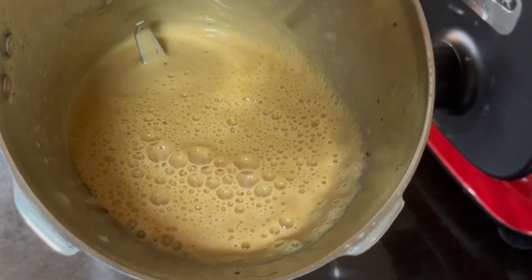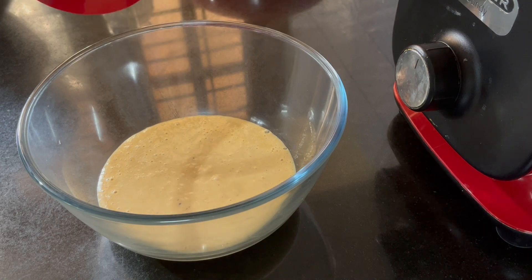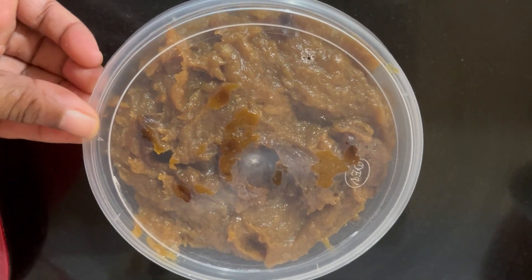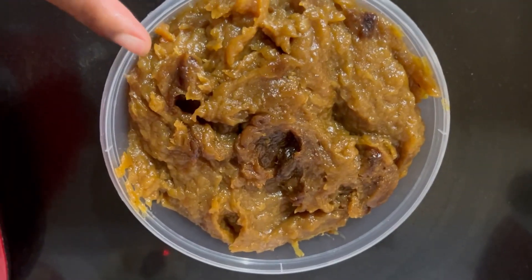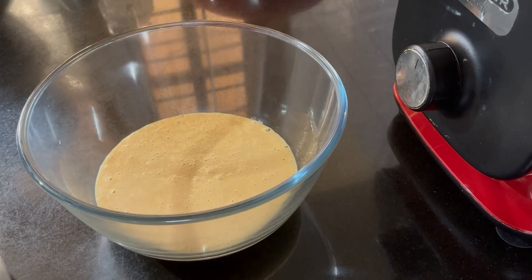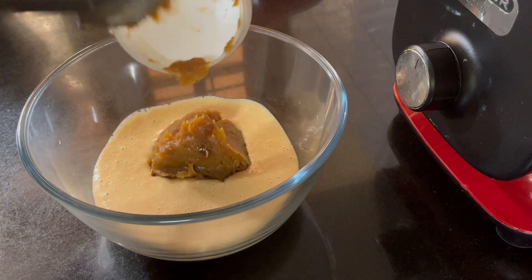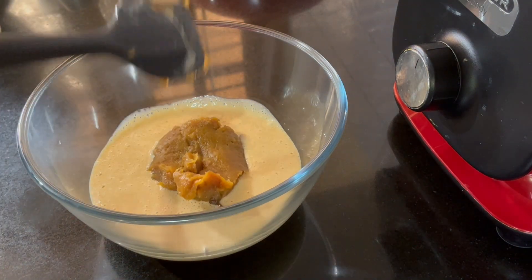We will mix the ingredients in the cake. I will add a cup of fresh chakka in the middle of this. We will add a little bit of fresh chakka in the middle of this.